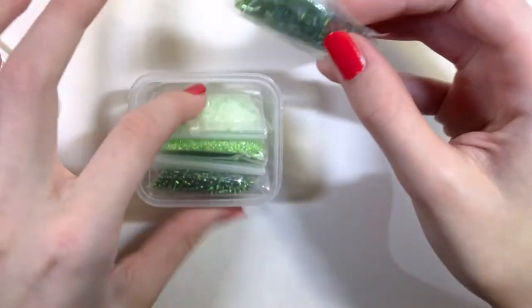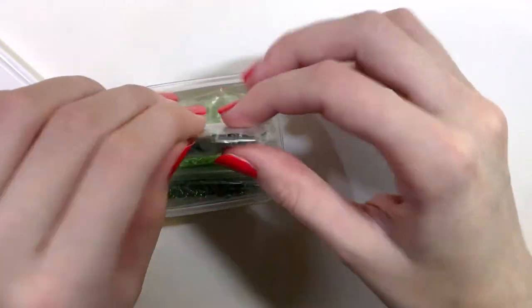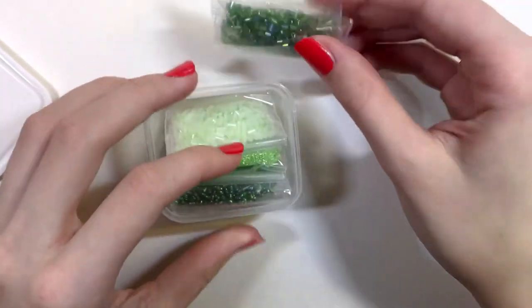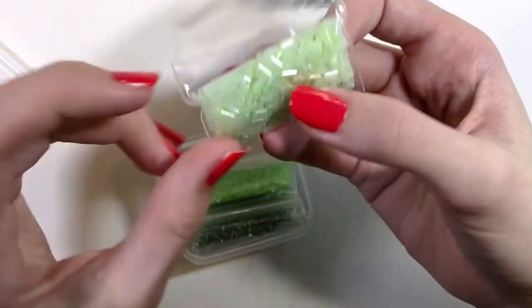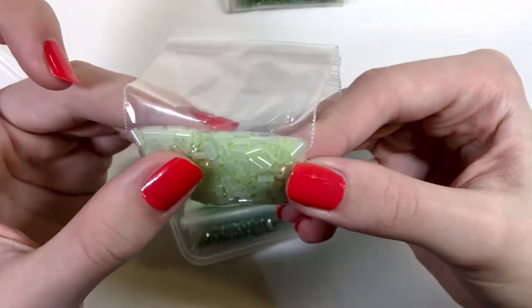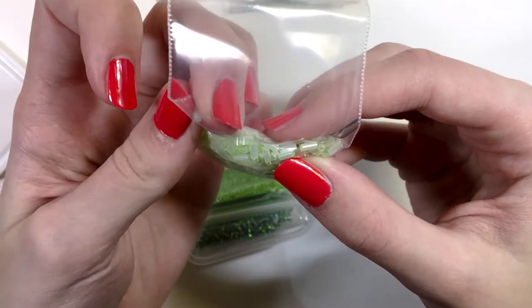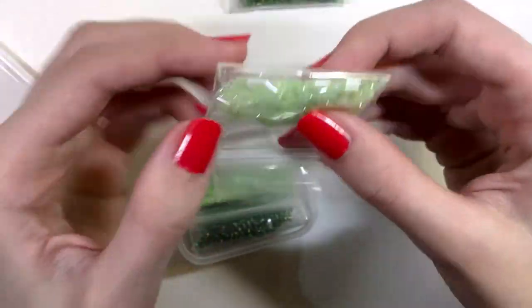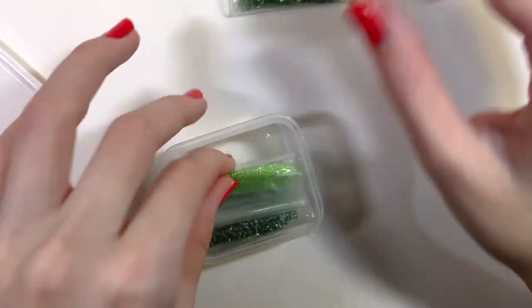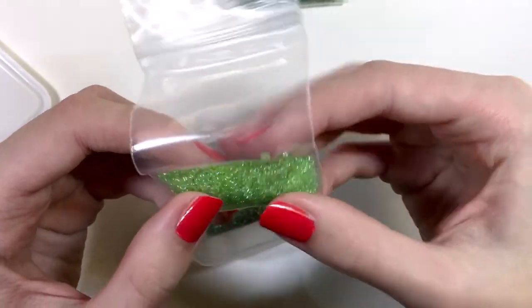I already put them in bags and I like to store them in these little containers that you can also find at the dollar store. Those are pretty. You also get these — I think they're painted very light green on the inside and that color comes through. And they give you some seed beads.